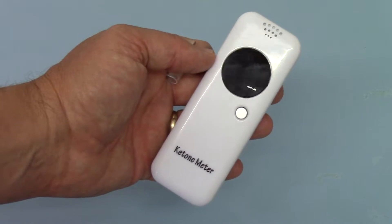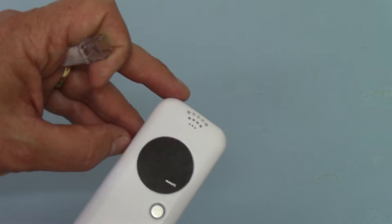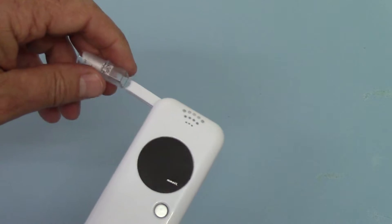Hi, this is the New Breath Ketone Meter being sold by Valiumed. We think it's going to revolutionise how ketone tests are done for people on ketone diets.